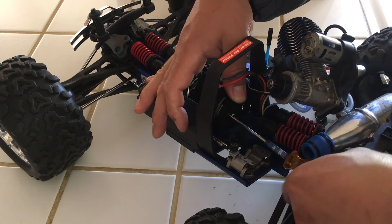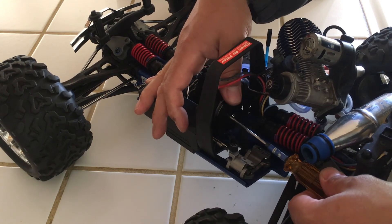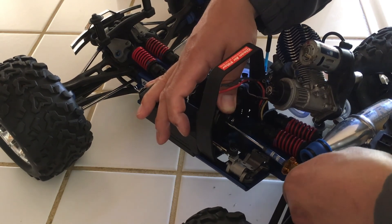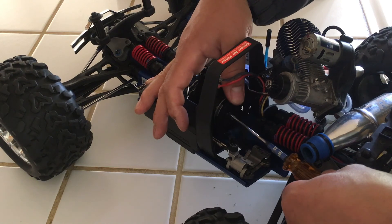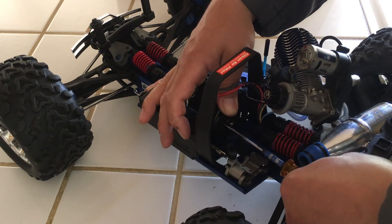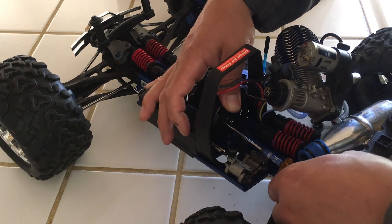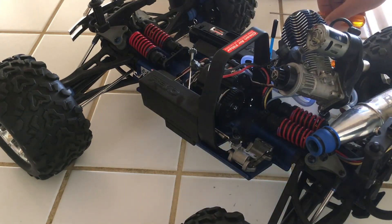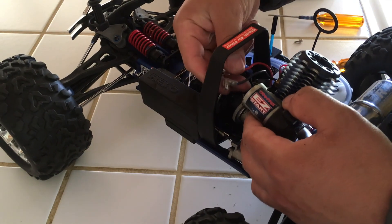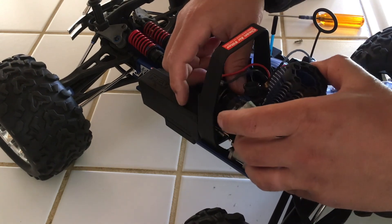Something else you might as well do when you're doing this is check the little clutch pads here on the disc for your transmission — these are good, nothing wrong with them. There are some Hot Racing aluminum pads that you can get. But if you replace the engine with an OS engine, OS makes a fabulous engine for this — it has almost 50% more power — but you may want to consider new clutch pads for it. The OS engine is generally about $400 or maybe a little more, but that would be a good replacement. That OS engine is almost the price of this whole truck.